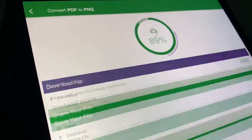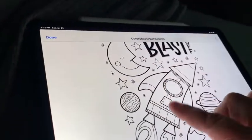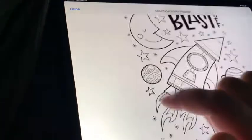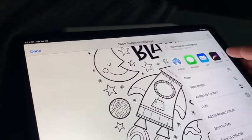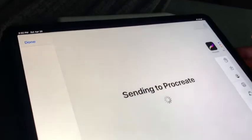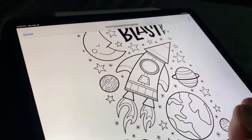Then you simply have to download. I'm going to click Download — it just takes a couple seconds. I'm going to open the file, and there's my downloaded PNG. I'm going to click on the Share button in the upper right-hand corner and just choose Procreate.